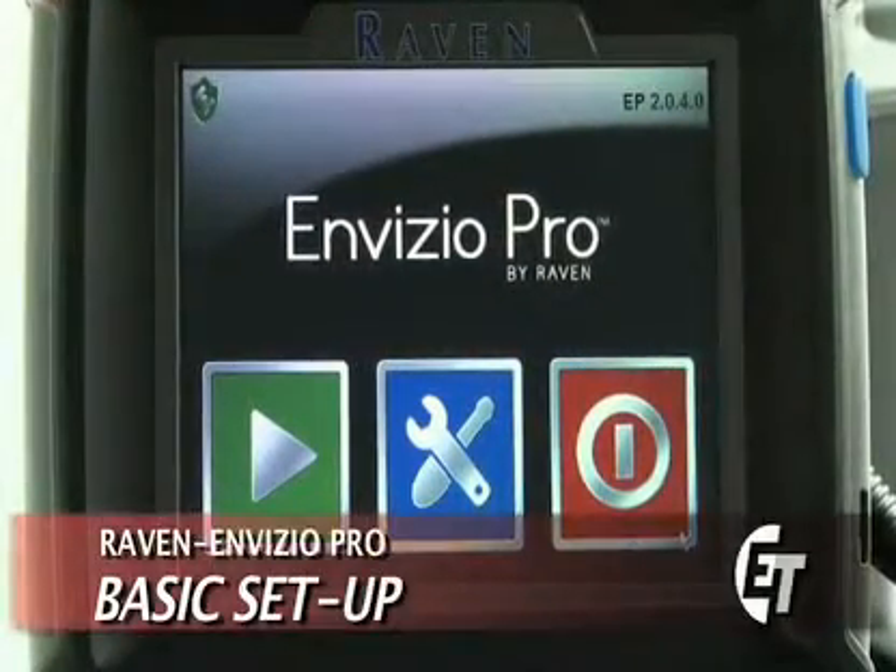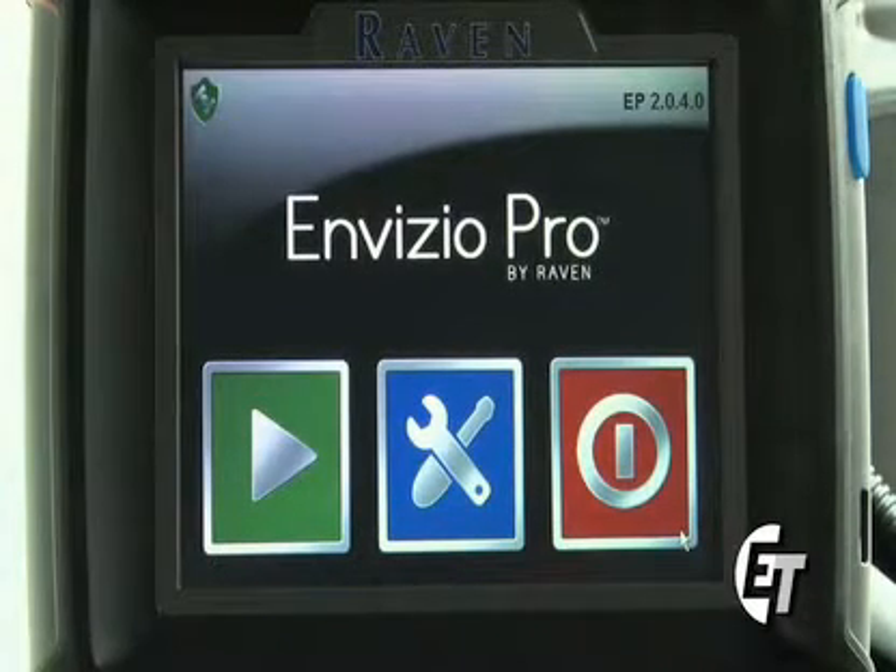First we'll start off with some basic setup of the Invisio Pro. These consoles come direct from the factory already set up and ready to go, but sometimes you need to come in and change a few of the settings. So that's what we're going to review.